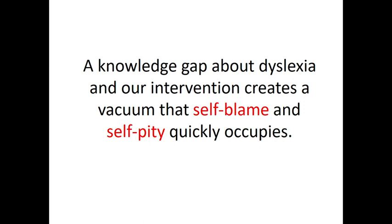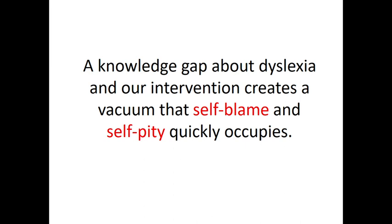We need to assume that kids who come to us have a huge knowledge gap about dyslexia. It is our job — as someone the kids will listen to, because we're not mum or dad — to explain what dyslexia is and how it's going to affect them in an ongoing way. If we don't do this education, we create a vacuum. No matter how good our intervention is, if we're not continually reminding kids that it's not their fault and why they need to do the work, that vacuum is quickly filled again by self-blame and self-pity.